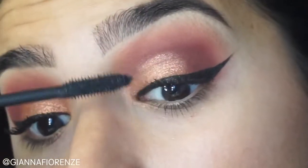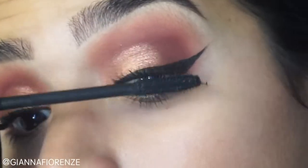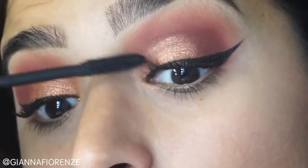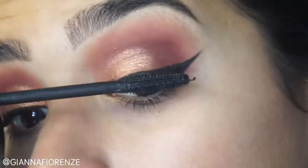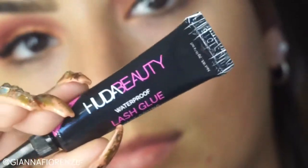For eyeliner, as always, I'm using Kat Von D Tattoo Liner — just my holy grail. And for mascara, I'm using Tarte's Tarteist Mascara because it's one of my favorites. I really suggest you guys get it. I feel like my lashes have honestly grown from this mascara, no joke.